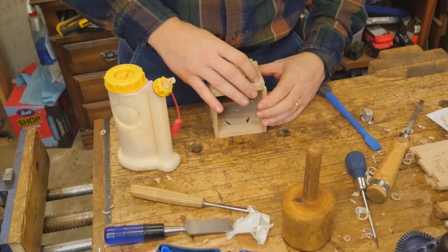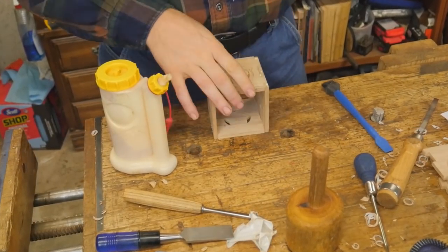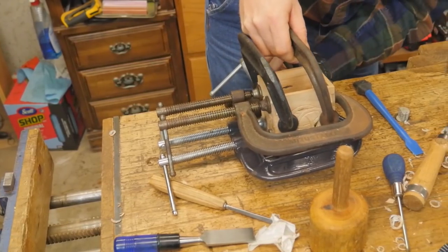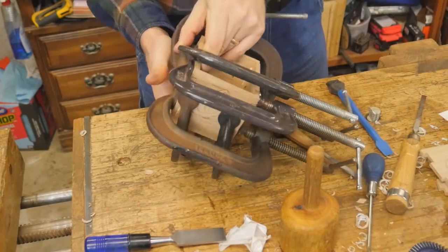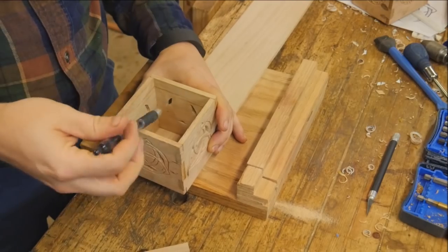Next up is gluing the dovetails. Because these are so small they really don't need much pressure, but they do need to be held in place. The boards will warp just a little bit, so I put a bunch of C-clamps on it. Each of the C-clamps has very little pressure — just enough to hold them in place and keep the joint tight while the glue dries. It looks like a lot of clamps but really there isn't that much pressure on the box.